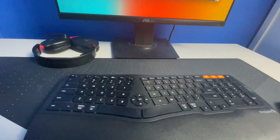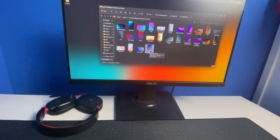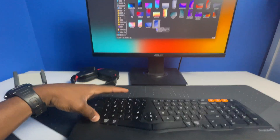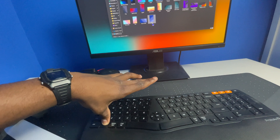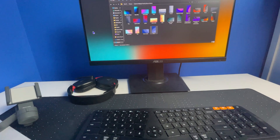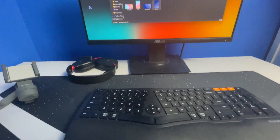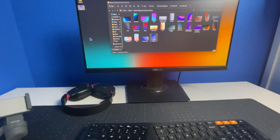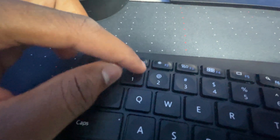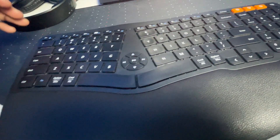Here's an example of how to use the copy key: highlight what you want to copy, hold the Function key, and press Copy. Then go to where you want to paste — say your desktop — hold Function again and hit Paste, which is F10, and there it is. You can also adjust the brightness up here. This keyboard does a lot of shortcuts that will make your life easier — it's not just a normal keyboard.